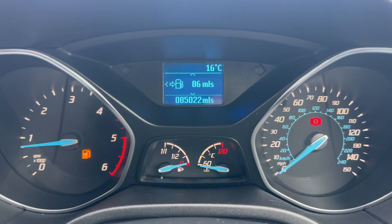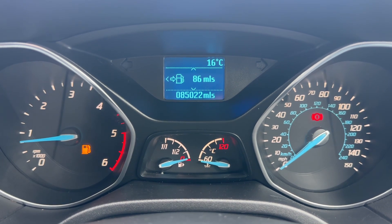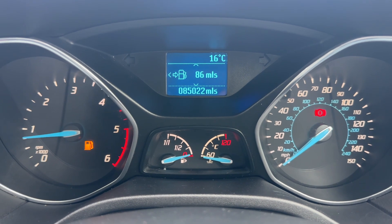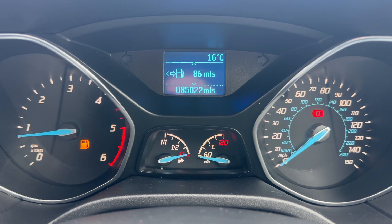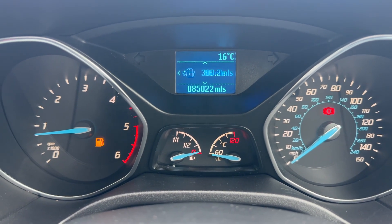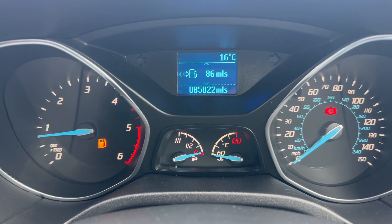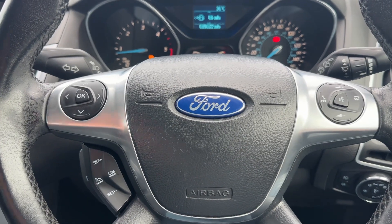Inside the car, starting with the dials: on the left-hand side we have the rev counter, on the right-hand side the speedometer, in the middle at the bottom the fuel gauge and coolant temperature gauges, and above that the main trip computer which includes the total miles — 85,022. You can change the information displayed using buttons on the steering wheel.